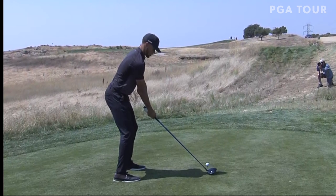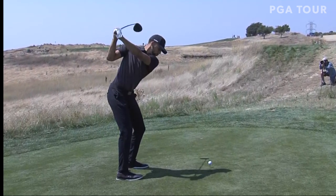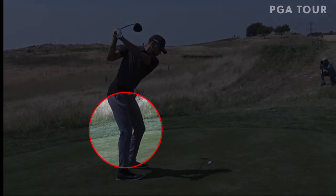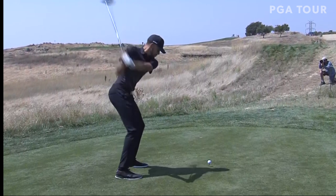Very athletic in the setup position. And when you look at his backswing here, nothing really jumps out at you, right? You can see the lower body is pretty conservative — not a lot of turn in the hips, not a lot of movement in the knees, primarily in the upper body.